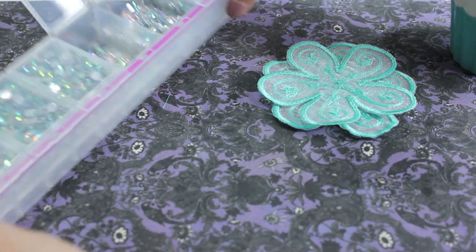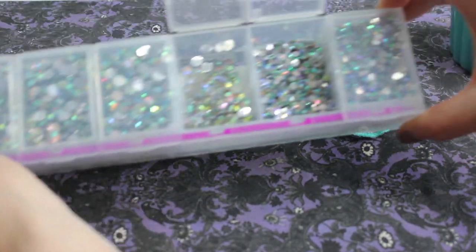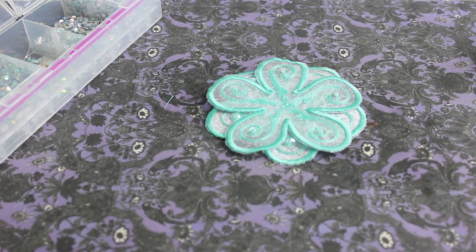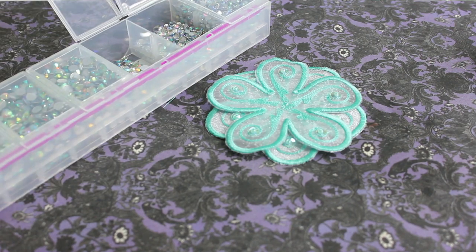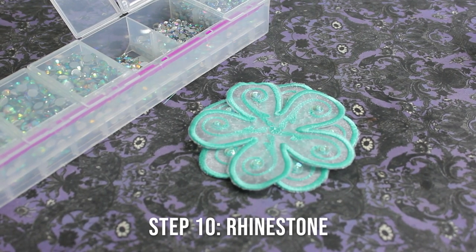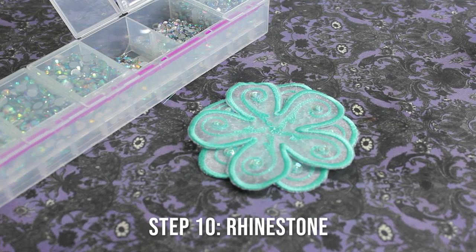And now it's time for rhinestones — look at them glisten! I have an entire separate video on how to apply rhinestones, covering the glue I use and the stones I buy. You can follow the link at the top of the screen for that. Otherwise, enjoy this time lapse of step ten: rhinestone.